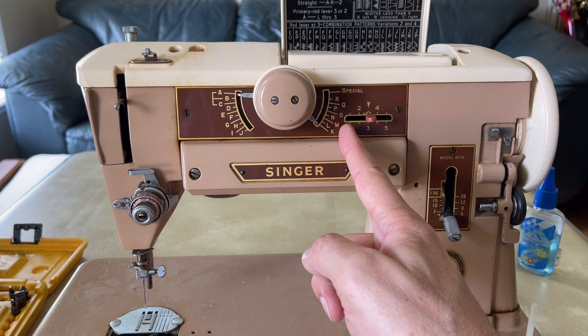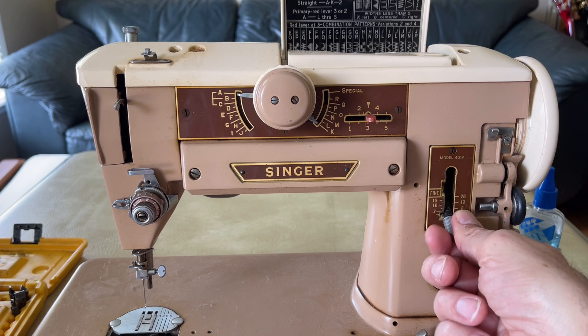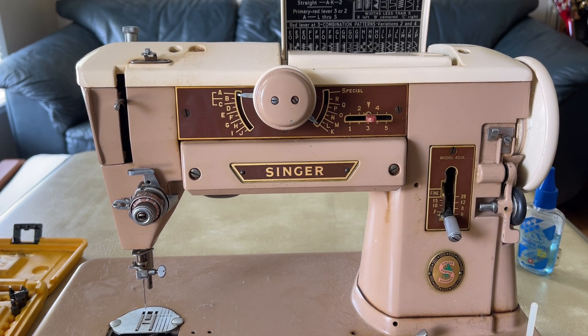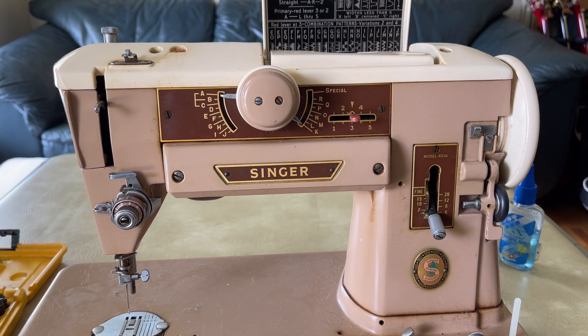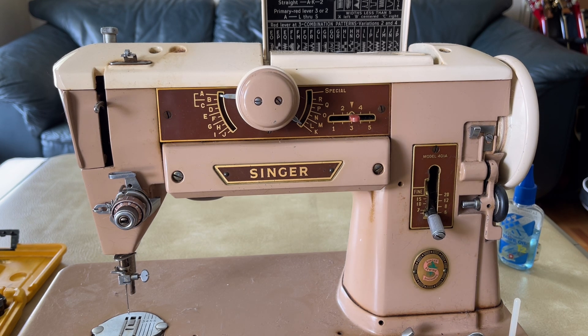You have needle position adjustment right here and stitch length adjustment — that shouldn't shock anyone. But this was Singer's second attempt at a zigzag machine and they finally got it right. Every sewing machine brand and every model has little idiosyncrasies — you could call them weaknesses or Achilles heels. It doesn't matter if it's European, American, or Japanese; they all have their own needs and you need to go along with them.